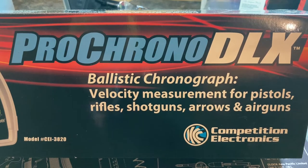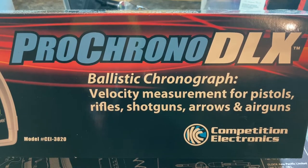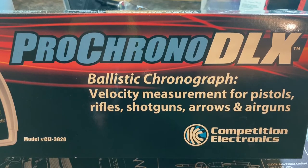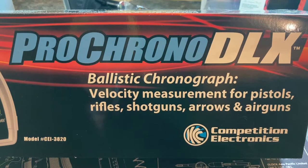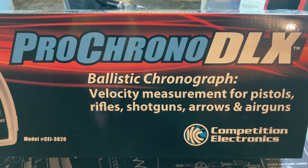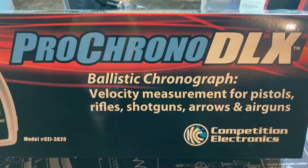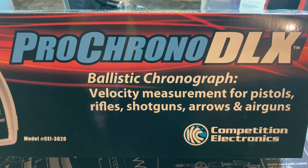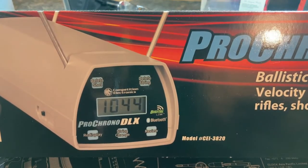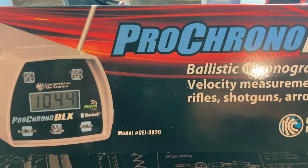For rifles I had transitioned to a Magneto Speed, which I'll be reviewing soon. The Magneto Speed works great for rifles, but there's an issue when doing pistol shooting — I needed another chrono that would work for that type of thing. So I started looking around.